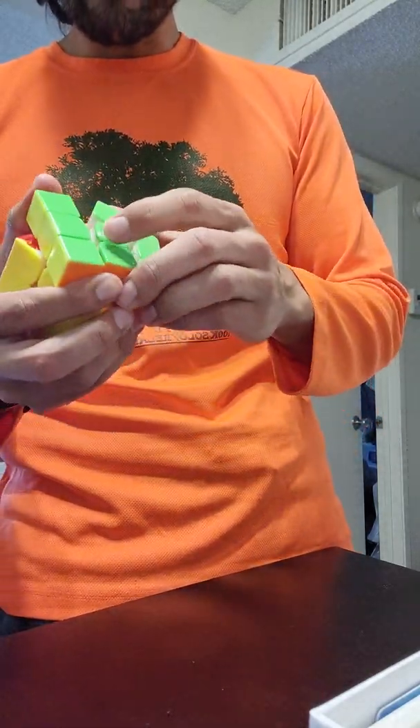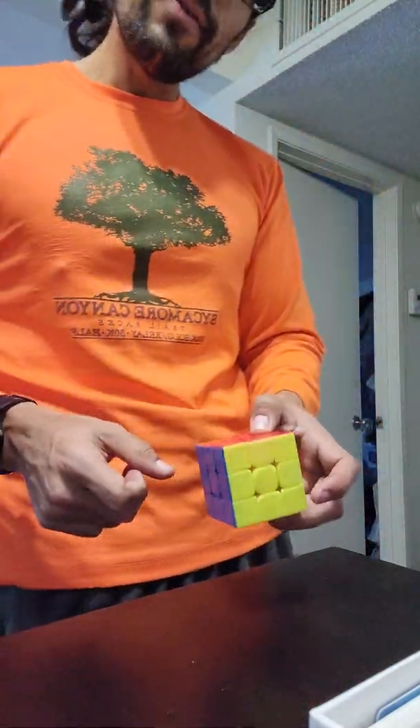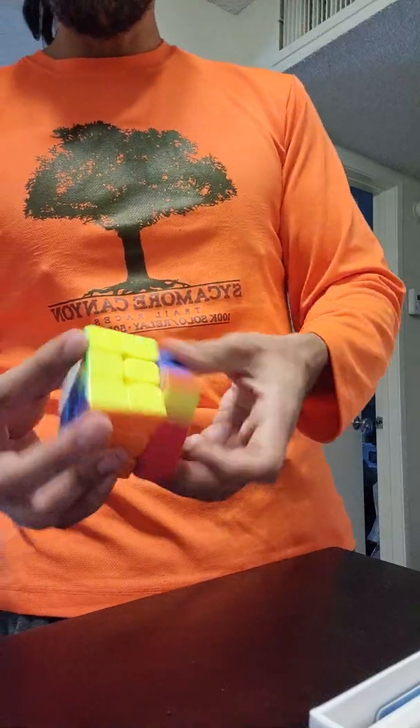This has been lubed up by speedcubeshop.com. Thank you very much, Cameron, for sending these over. And this is just a very, very smooth turning cube and I like the feel. Super clean.